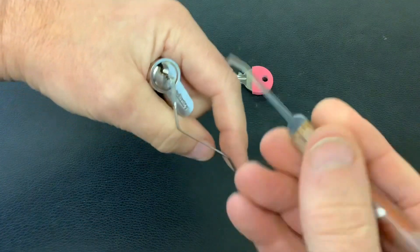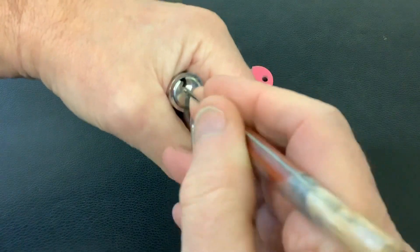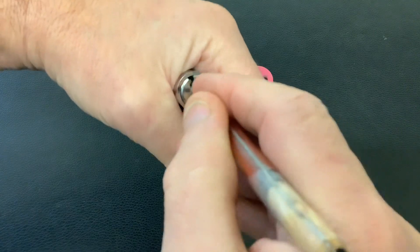We'll stick the tension tool in there like that, and yeah it works well. We're going to use that end of the pick like I say, so let's see if we can get a quick open on this Sterling five pin euro.